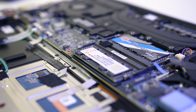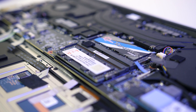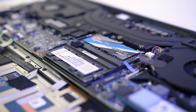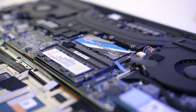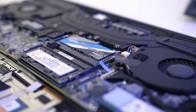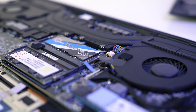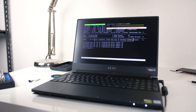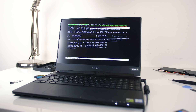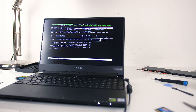The only combination that worked was the existing Vcolor stick in the opposite slot it came in, with one of my new sticks in the first slot, and this was with the latest FB08 BIOS. In this configuration it's apparently running DDR4-2400 rather than 2666, so not perfect, but the timings are CL17, and I still get the benefits of dual channel and a total of 32GB. I let memtest run for 24 hours to check for any obvious problems, and after all passes completed there were no errors detected.